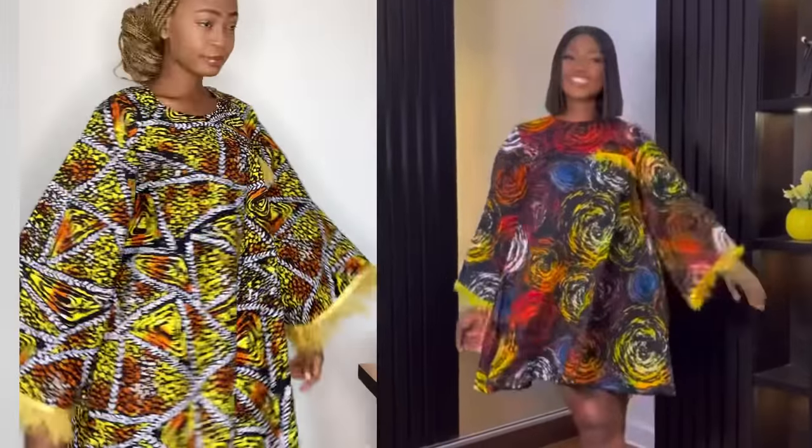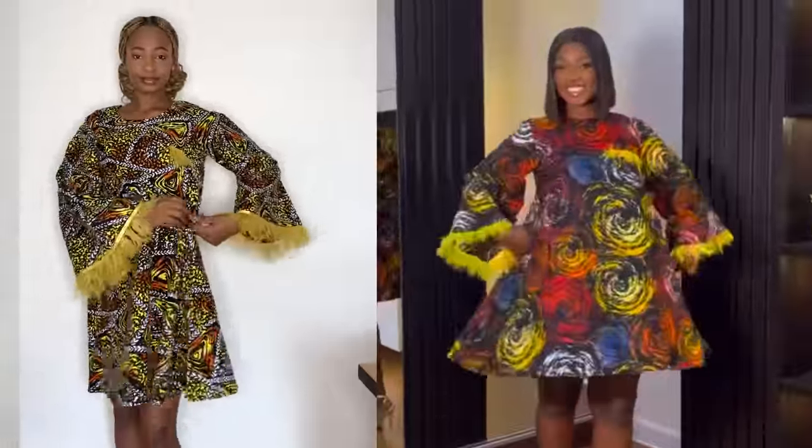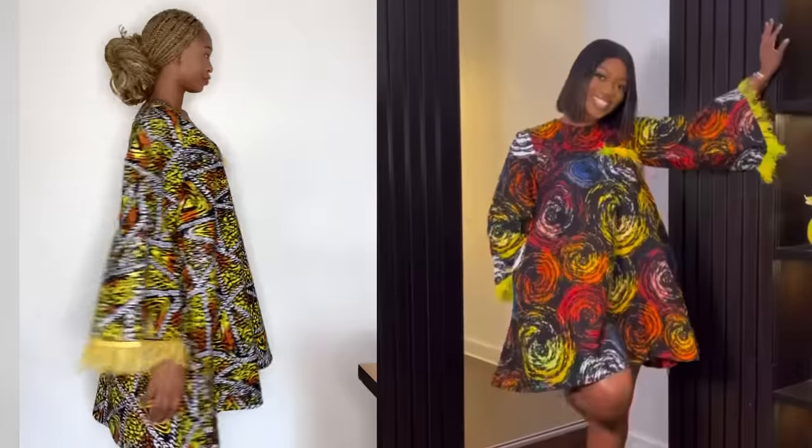So in today's video, I'm going to be sharing with you guys how I made this beautiful dress I'm putting on right now. It was inspired by a style I saw on Vicky James and also on Mayrush online. So this is what I saw and this is what I made. So if you're interested in learning how to make this simple circle dress with the open sleeve feathers around the end, keep on watching and let's get started with the tutorial.